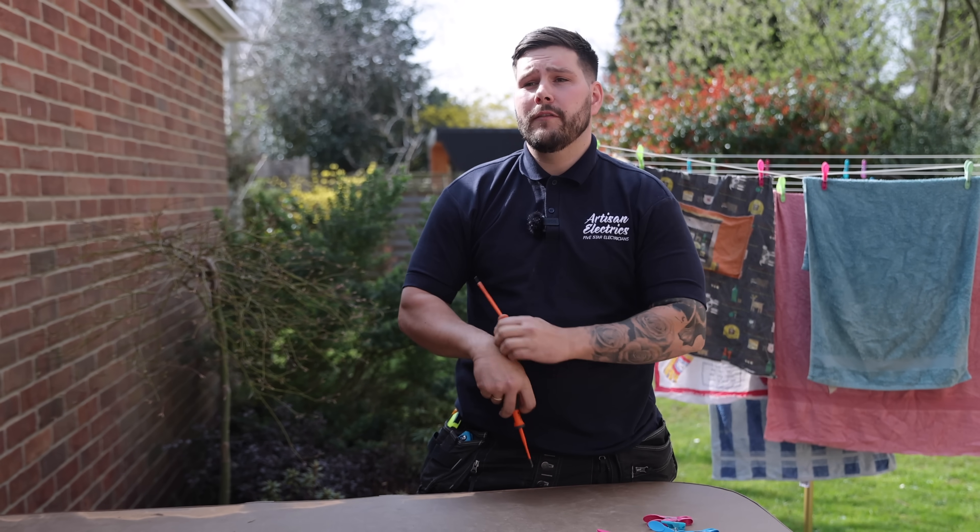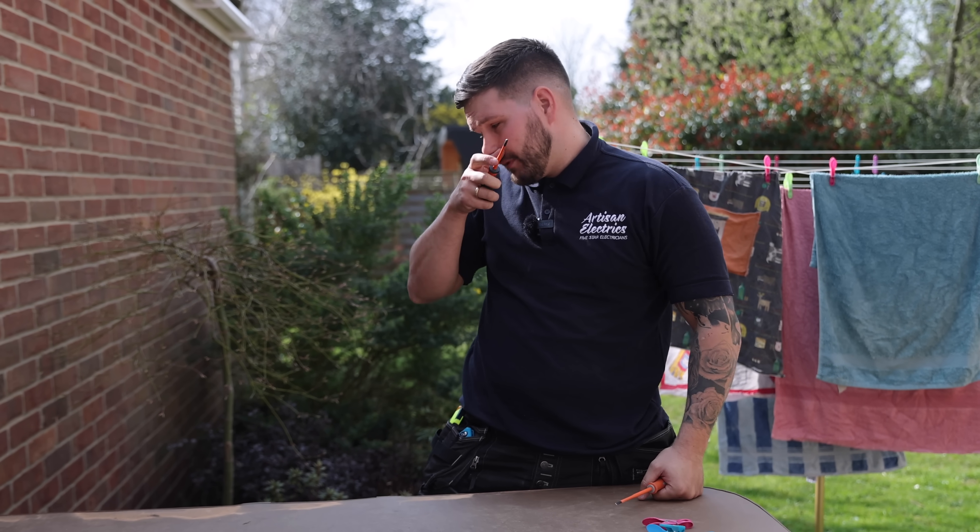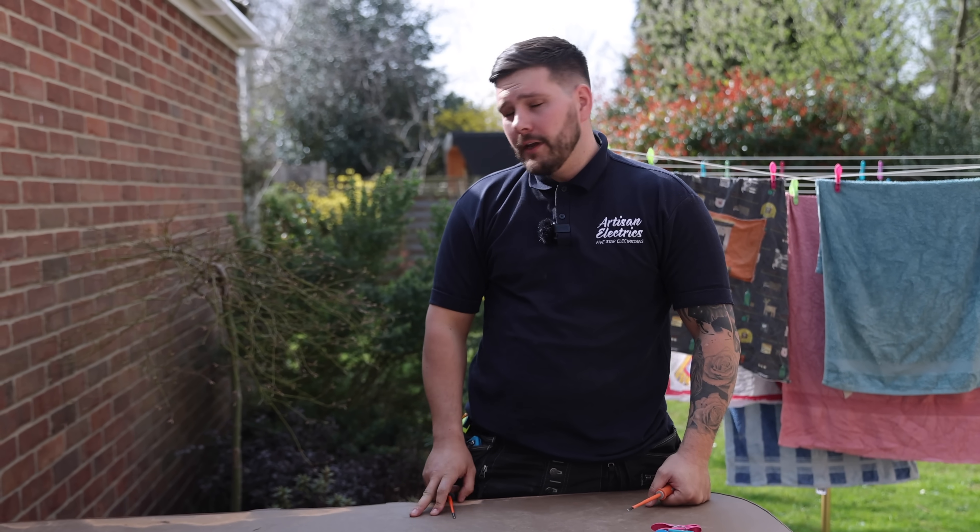Right guys, thank you again for watching another video. Hope you enjoyed it. We've had lovely weather here. We're just going to finish off and try to fix the plug for this hot tub, and then I'm going to go and help Corey. See you later.